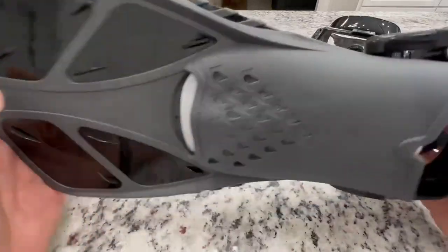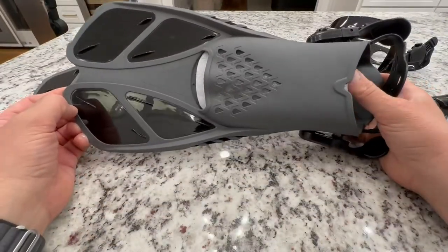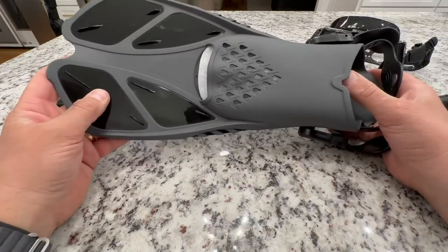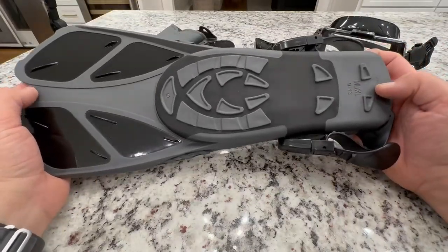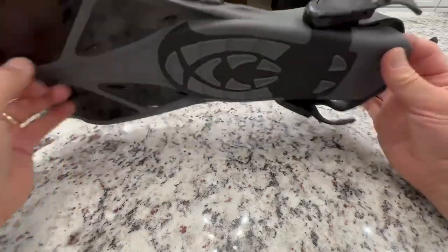Here are the flippers. They're a little smaller than I anticipated, but I did some more reviewing and a lot of them are this size — I guess this is a little bit more of a new standard. This is a size 9 to 13 medium-large, so my foot will fit in there no problem.